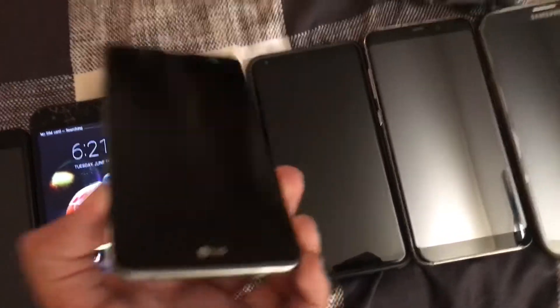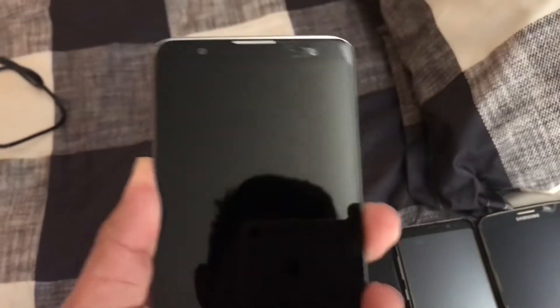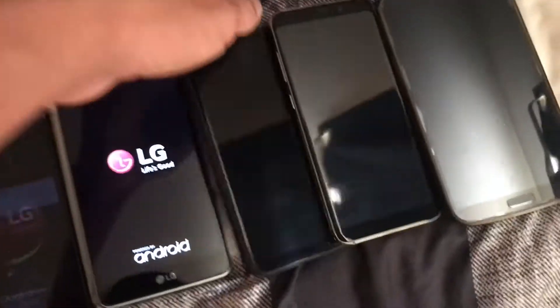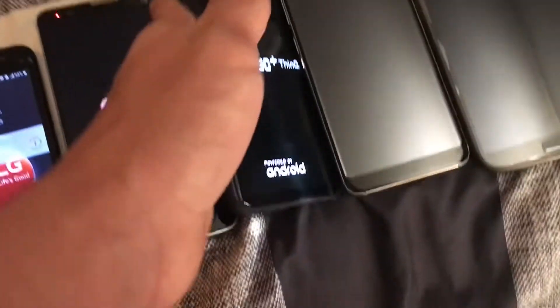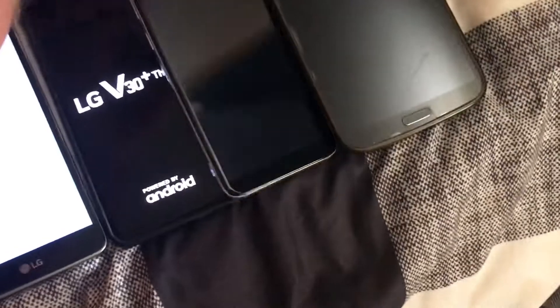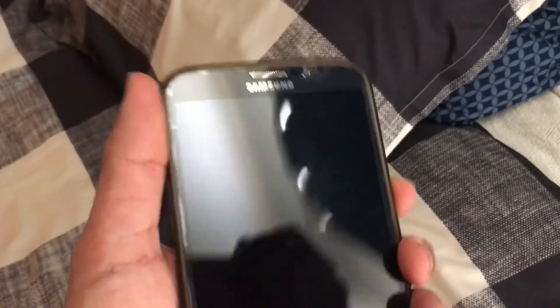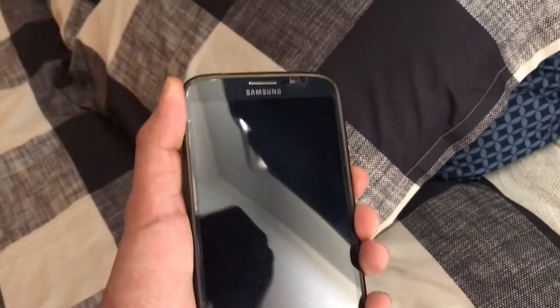This one right here is an LG Stylo 2; it works. This one here is the LG V30 Plus. This one here is a Samsung Galaxy S8 Plus; it works. Last but not least is the Samsung Galaxy Mega — it works, but it's passcode locked and I don't know the passcode.